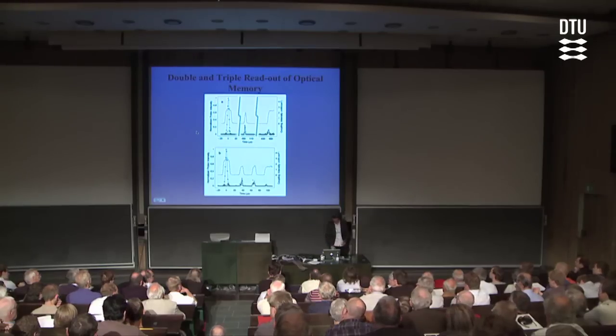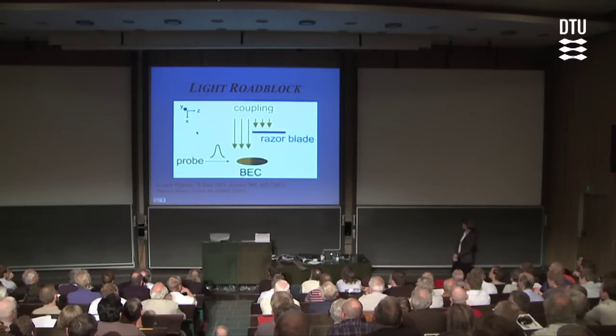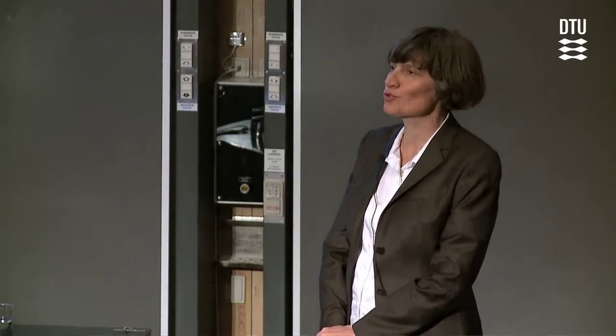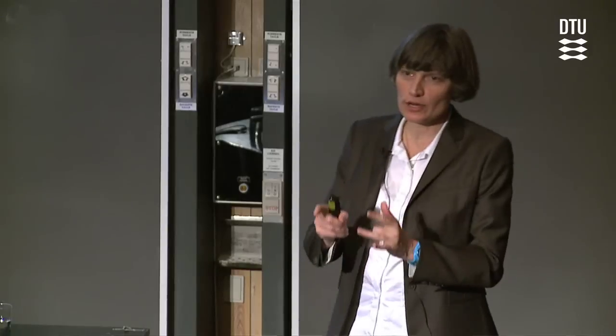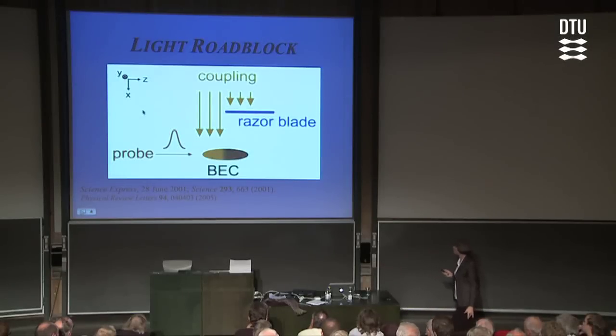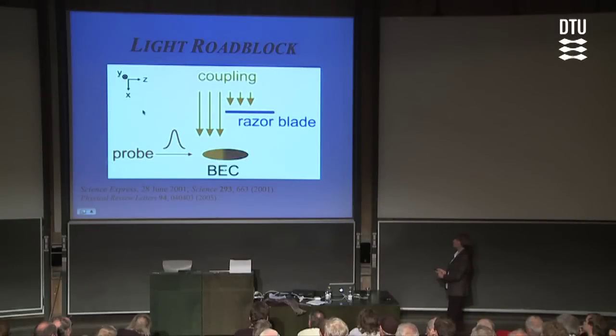Now I want to give you a sense of some of the more recent stuff we have done, and briefly mention one example where we use slow light to probe the superfluid properties of the Bose-Einstein condensate. In the stop light experiments, they were actually done in the co-propagating scheme where the probe and coupling beams propagate in the same direction. Now I'll return to the original orthogonal scheme where they come in at right angles to each other. In this scheme, we can modulate the intensity of the coupling laser spatially — for example, we could block half of the coupling laser and just illuminate the front part of the condensate.